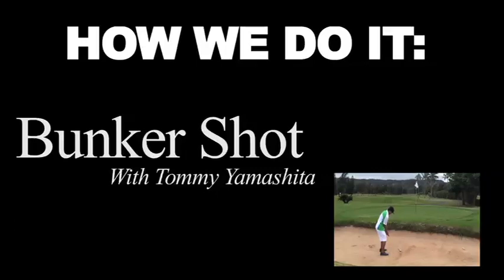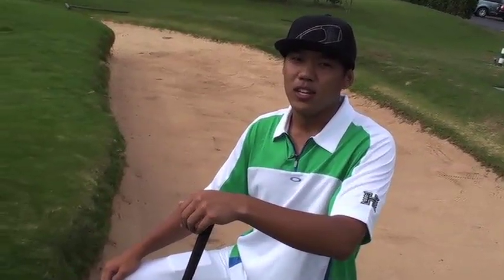This is how we do it. Hey, what's up? It's Tommy Omoshita with Warrior Golf. Today I'm going to show you how to hit a bunker shot.